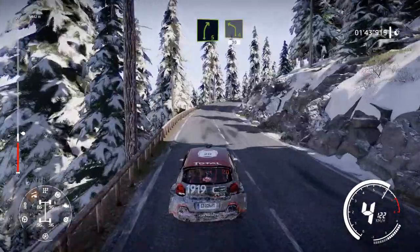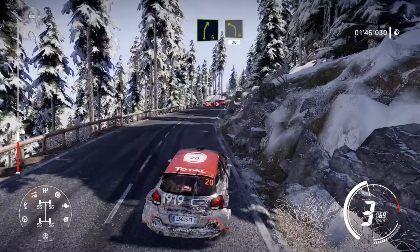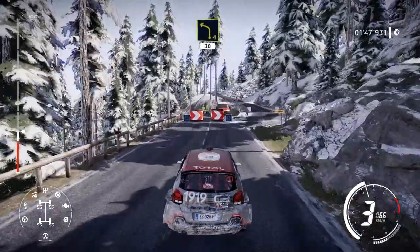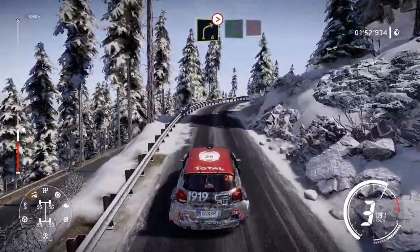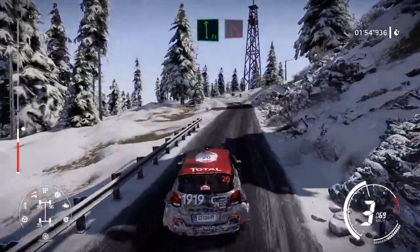Right 5, caution, right, narrows, into left 4, 30. Right 4, tightens. And flat left, over snow, into hard brake the hairpin right.